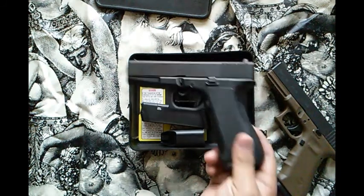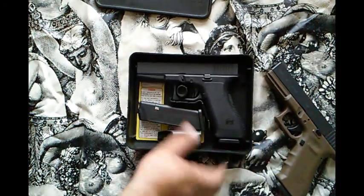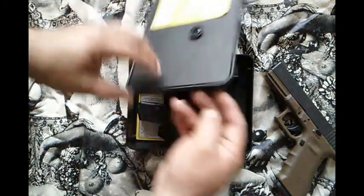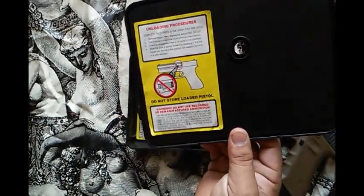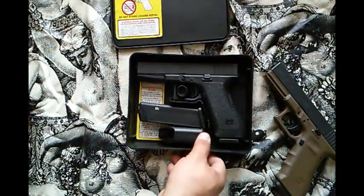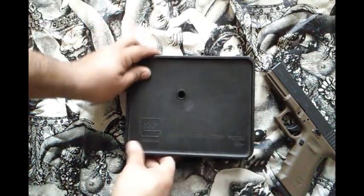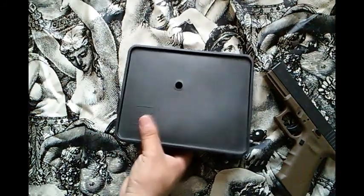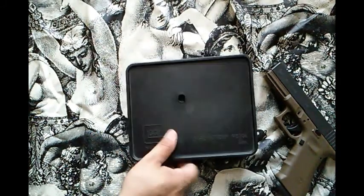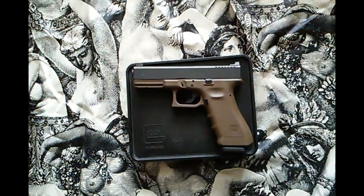Anyways guys, those are my only two Glocks right now. I like that it came in its original box — you can see the 'never keep it loaded' sticker and all that. It's the original Tupperware box Glocks came in. I plan to keep this one. Hopefully I don't have to sell it, but just thought I'd share that with y'all to see what you thought. Alright guys, y'all have a good one.